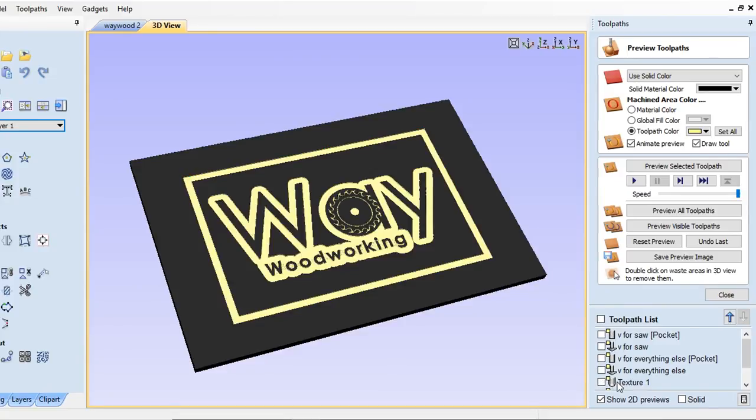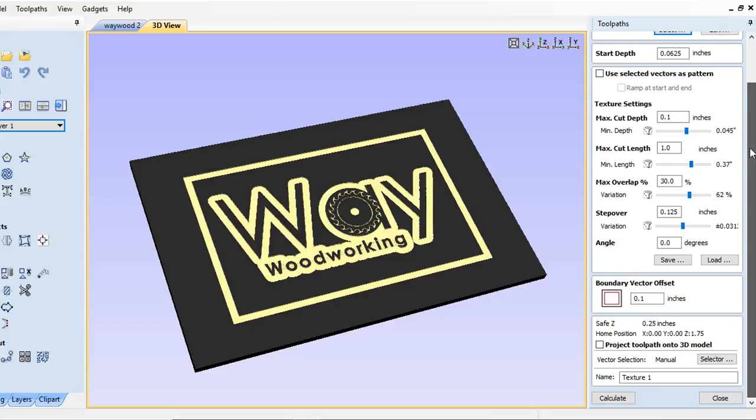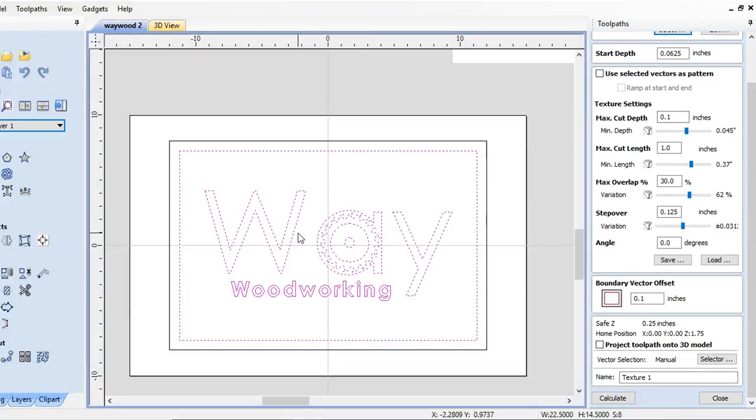You can go in and make all the setting changes that you would like to suit your needs — things like the depth of the gouge, the length of the gouge, and vertical and horizontal overlaps. The size of the gouge would also be determined by the diameter of your bit.